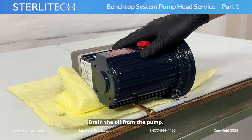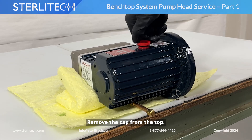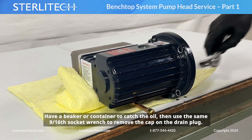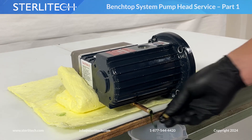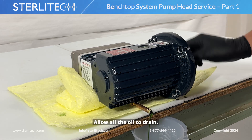Next, drain the oil from your pump. I have it propped up on the side of my table. We're going to remove the cap from the top. Have a beaker or container to catch the oil. Then use the same 9/16 socket wrench to remove the cap on the drain plug. Now allow all the oil to drain.